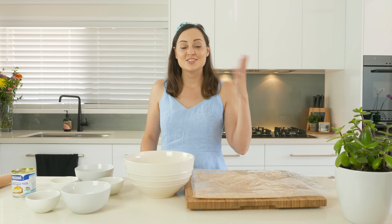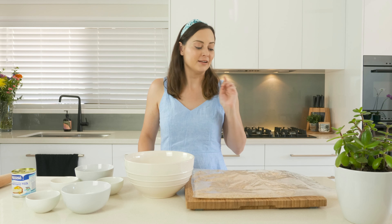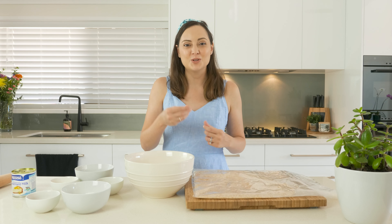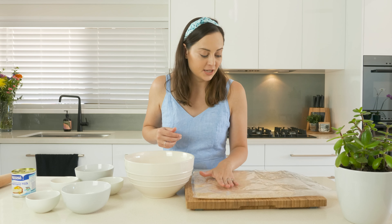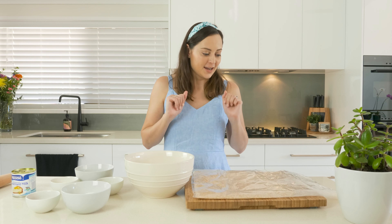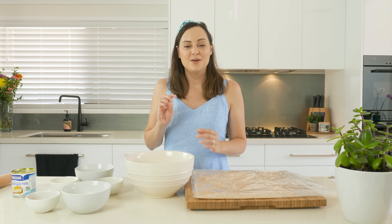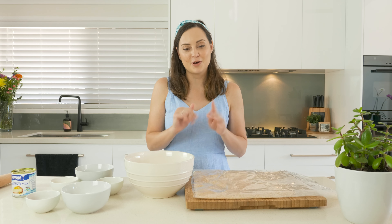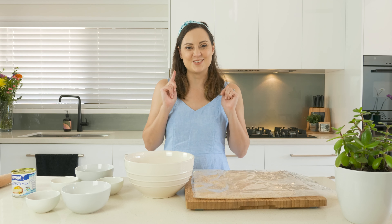That was a solid five-minute arm workout. I have just been giving my biscuits here a beating until they have become nice and refined. There are a lot smaller pieces and actually some parts are a little bit fine, which is exactly what I wanted. Now we can transfer that to our bowl and add all of the other dry ingredients first, except for the coconut and the cocoa that we're going to roll them in at the end.